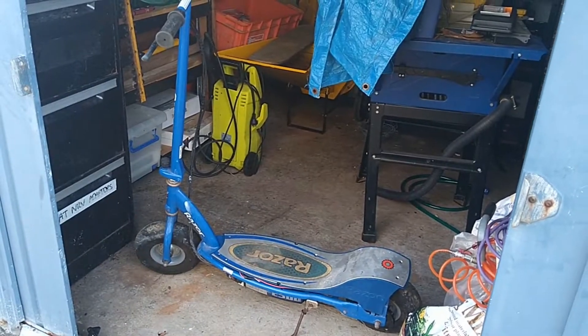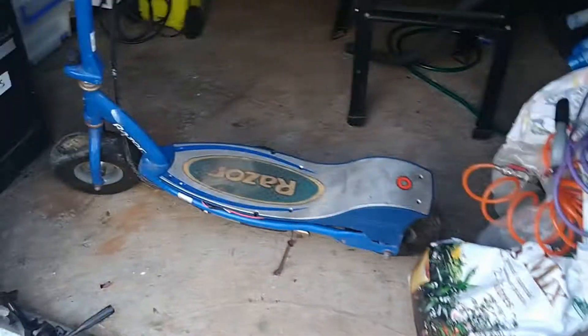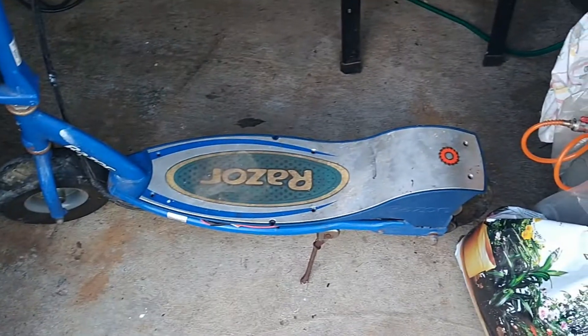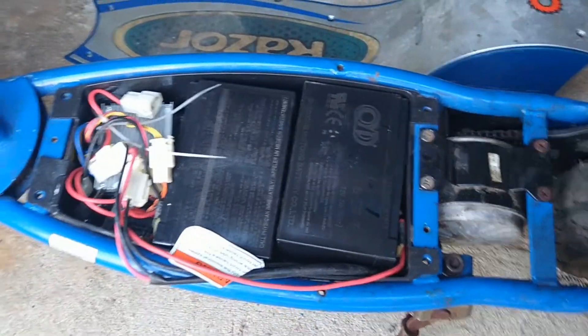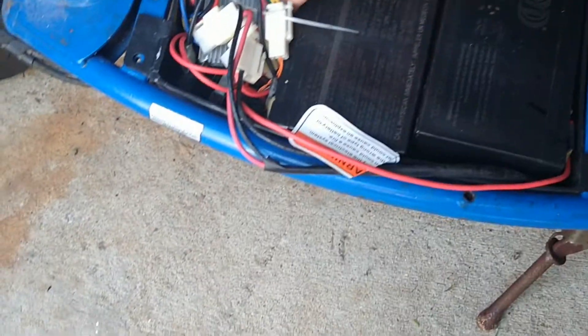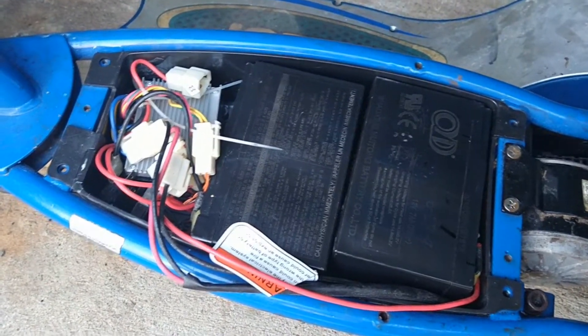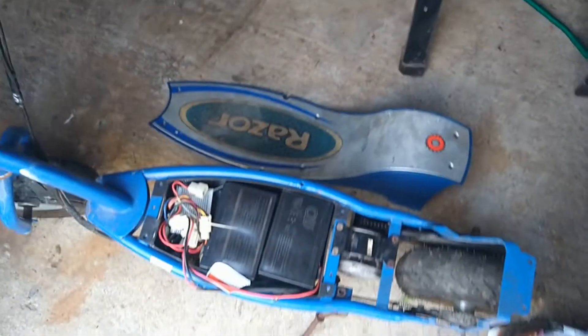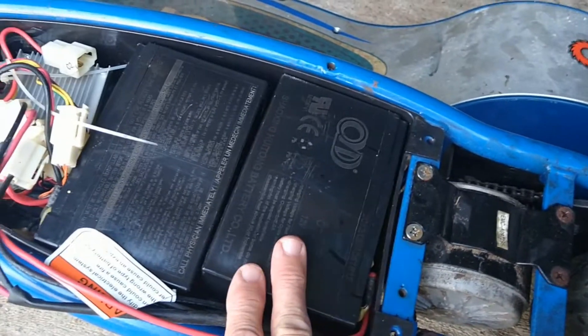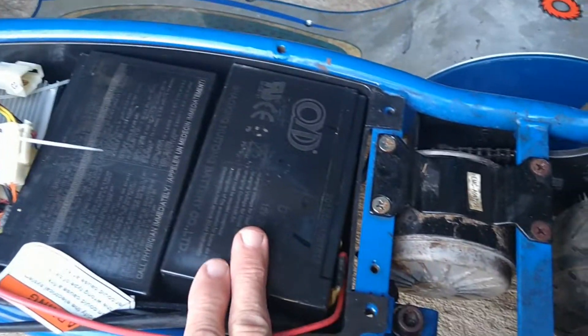So I bought this old Razor E300 electric scooter, second hand, didn't work. Tried charging it and it didn't charge. I'm pretty sure it was just the batteries, so I took it apart and as you can see you've got a couple of lead-acid batteries here. I was going to remove the batteries, remove the controller, and also swap the throttle, because this throttle is just basically an on-off switch. It's a 24-volt motor, so I was going to use 36 volts — it might burn out the motor but we'll see.